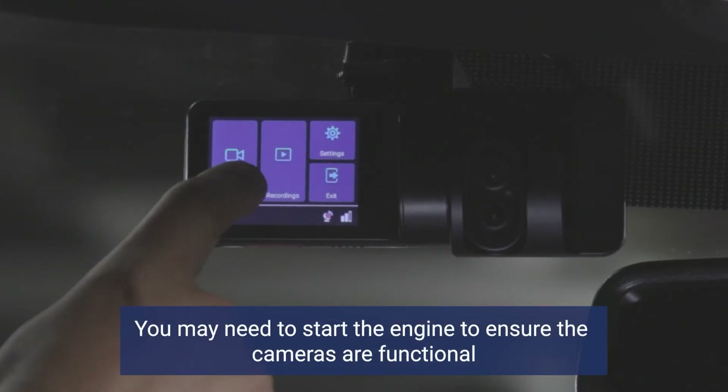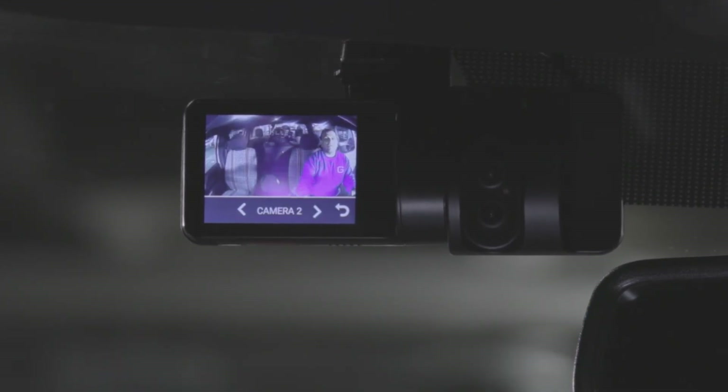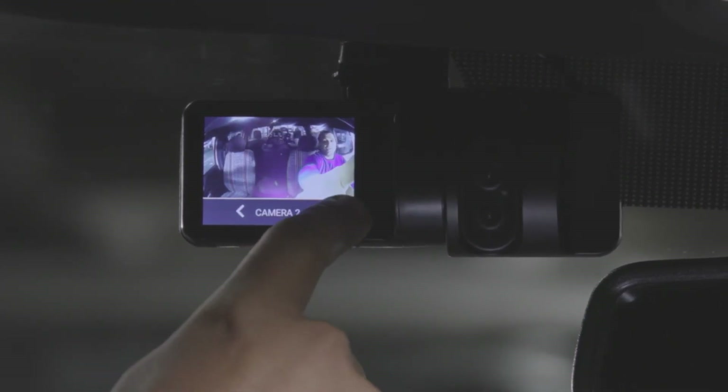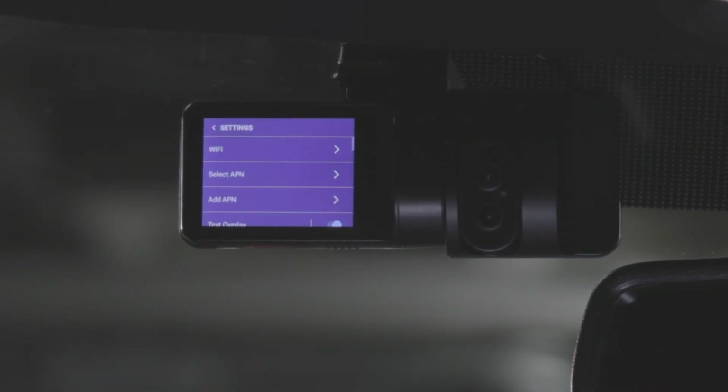Next, ensure both cameras are functional. Go to Settings and press Calibration to finalize the installation.